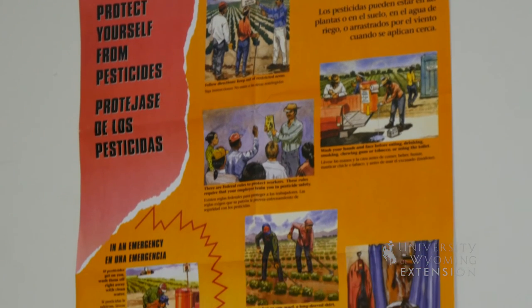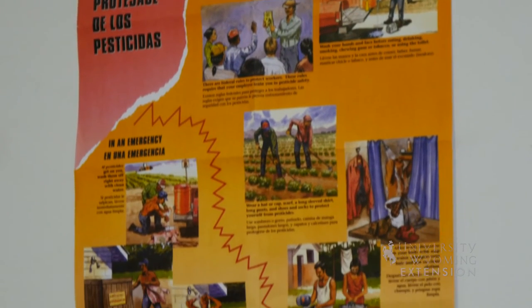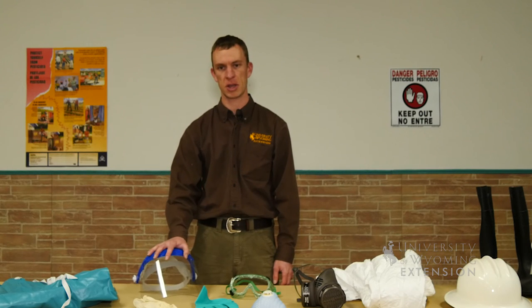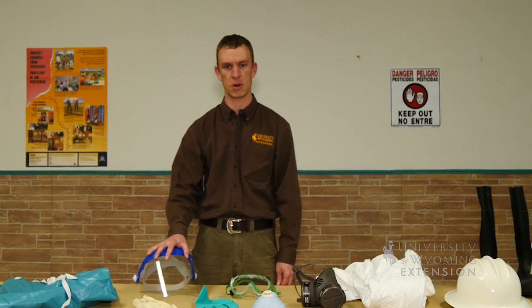Even if you're a gardener, it's still important to follow the label and the PPE requirements. This has been Caleb Carter with the University of Wyoming Extension, and you're watching From the Ground Up.